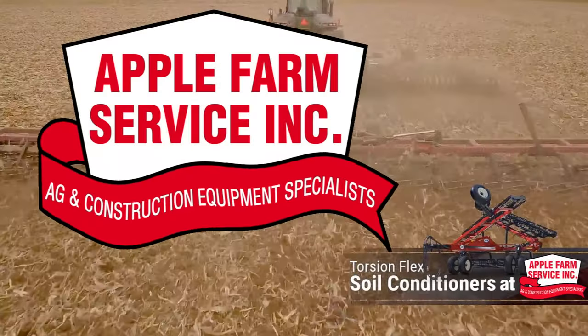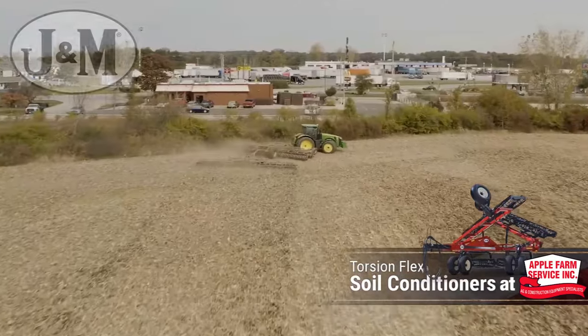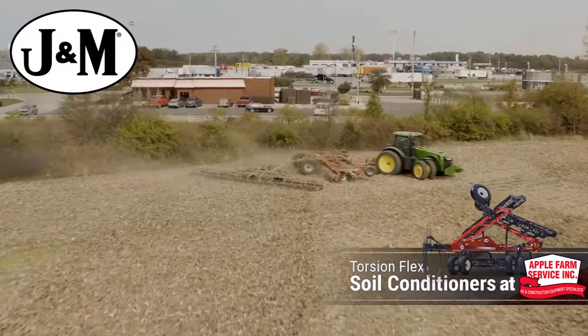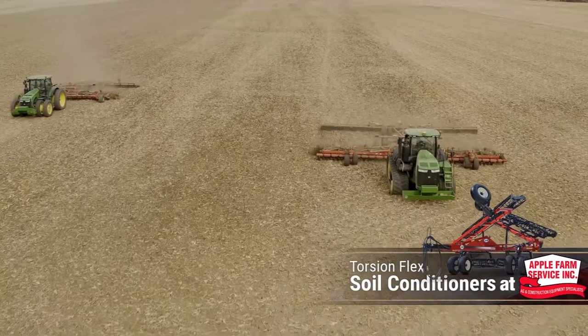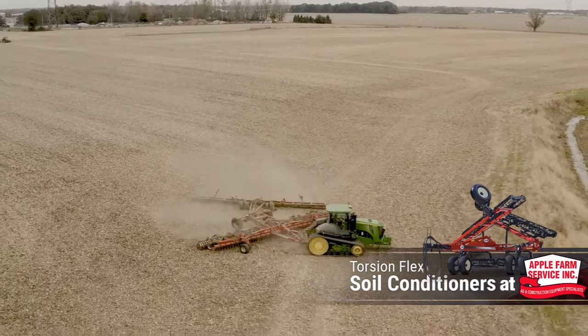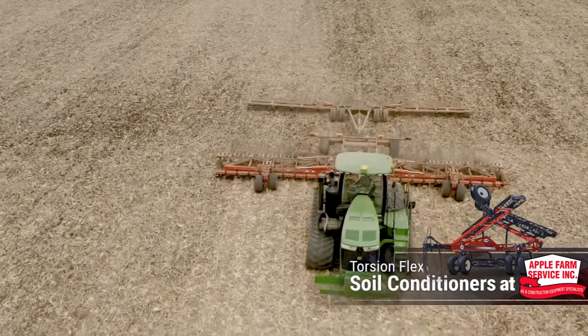Apple Farm Service offers you nothing but the best, and our J&M Rolling Baskets are no different. J&M's double basket design features a torsion flex arm that maintains proper ground tension and allows the basket to flex over uneven terrain, resulting in a more consistent performance that levels and finishes the soil in one pass.